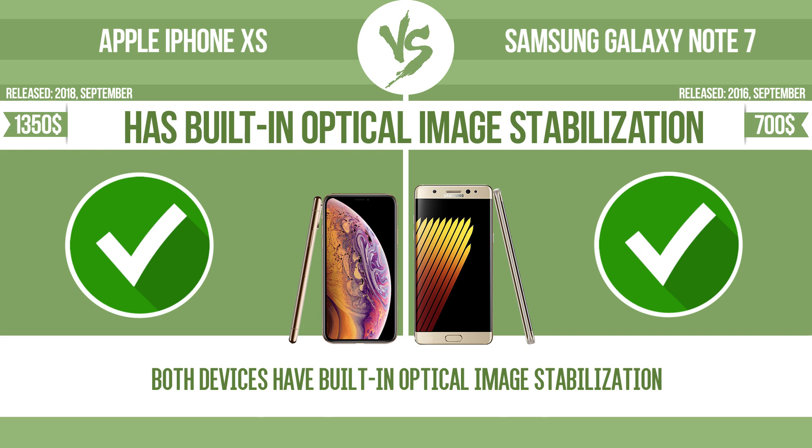Has built-in optical image stabilization. Optical image stabilization uses gyroscopic sensors to detect the vibrations of the camera. The lens adjusts the optical path accordingly, ensuring that any type of motion blur is corrected before the sensor captures the image.